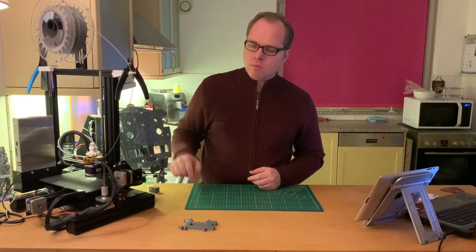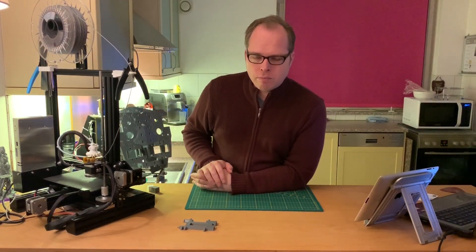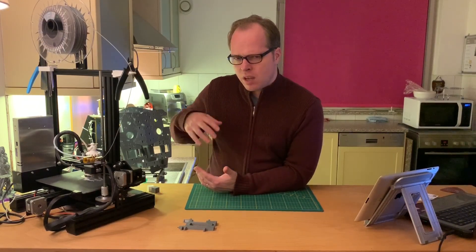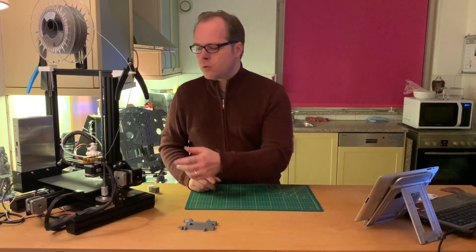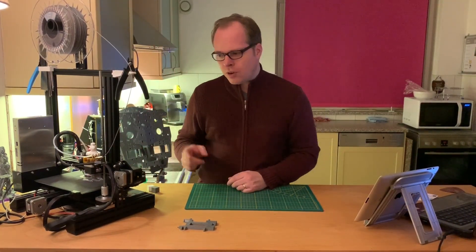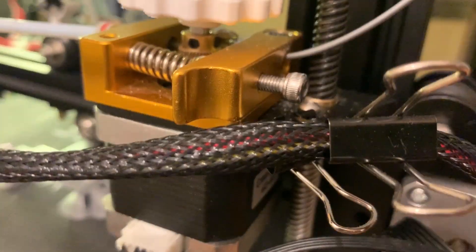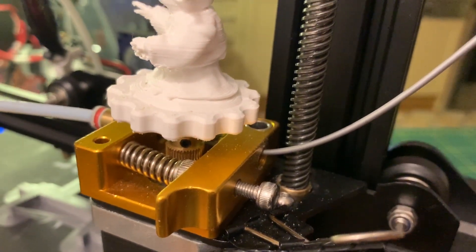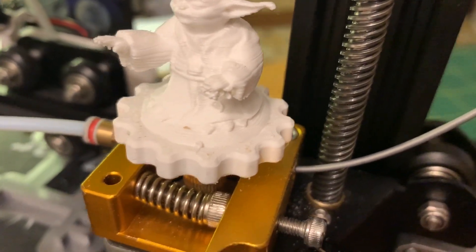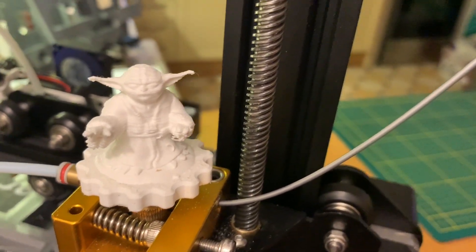Another thing I should mention: I exchanged the extruder part for a metal one. The standard extruder on the Ender 3 Pro is plastic, but this one is metal. I had a spare so I used it and it runs very well. As I show in this short clip, Yoda is turning around so you can see the extruder working — it's also a nice design feature.